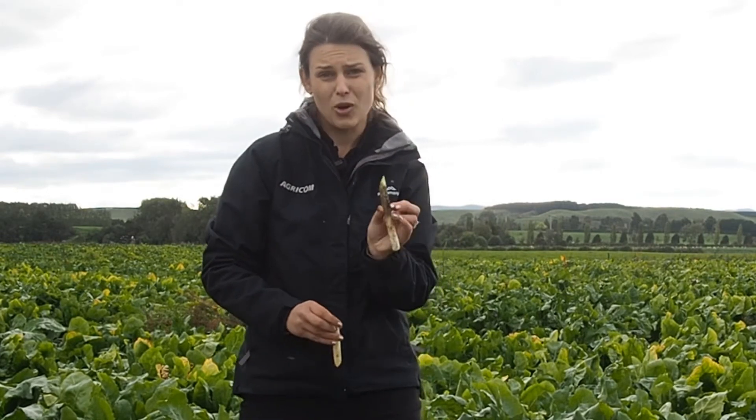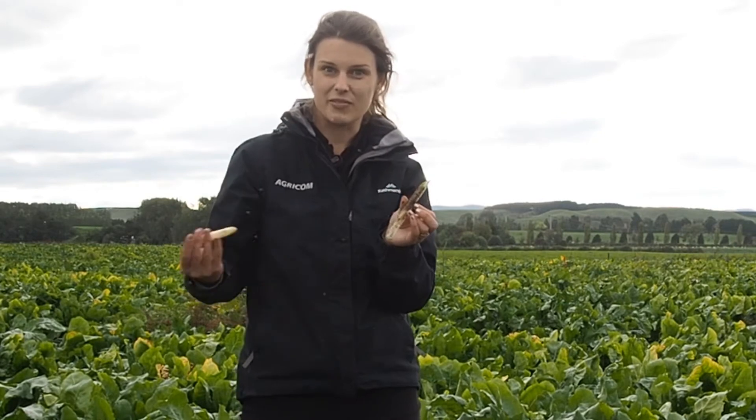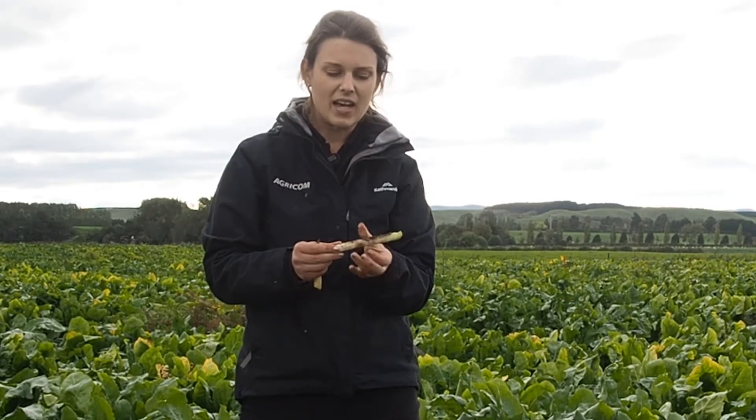If you drop your core in the dirt, or you've got a really wet muddy day, try not to drop them on the ground, or try and give them a good clean before putting them in the snap-lock bag.